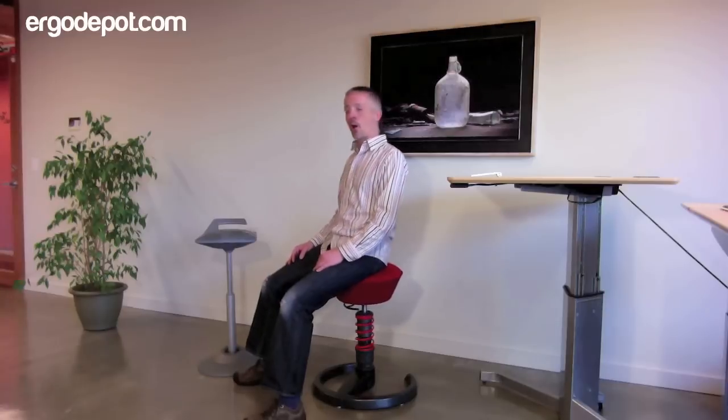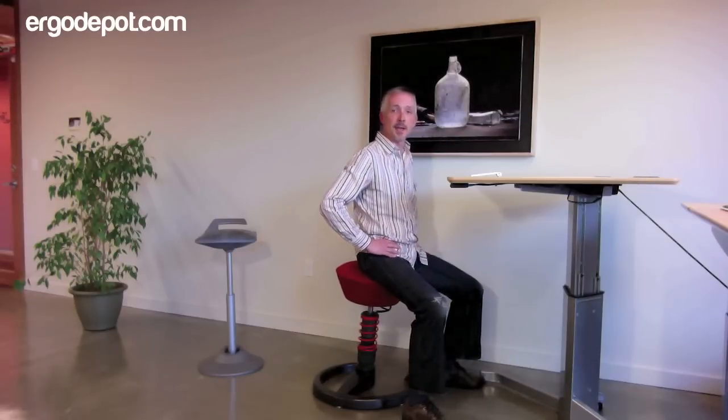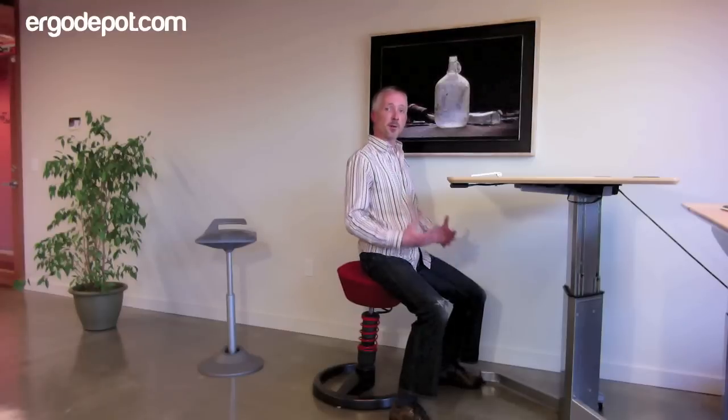The Swapper chair, as you can see, has a really bouncy pneumatic lift. It offers movement laterally, front and back, and just makes sitting fun again. It keeps our hips nice and limber and the hip angle open.